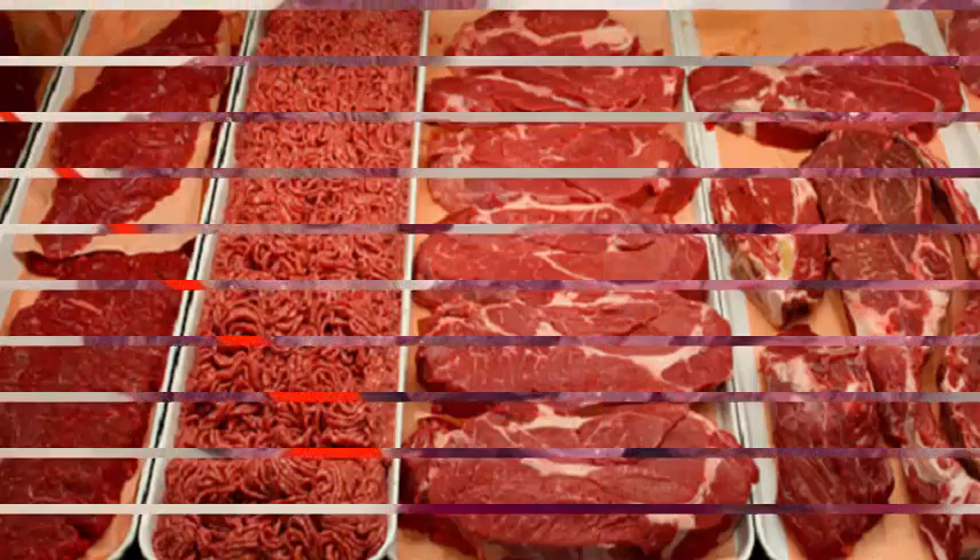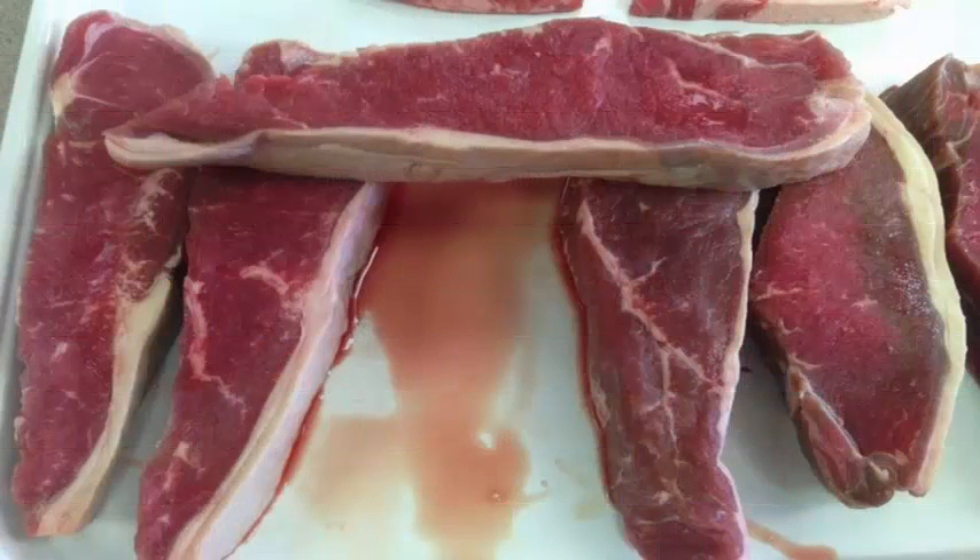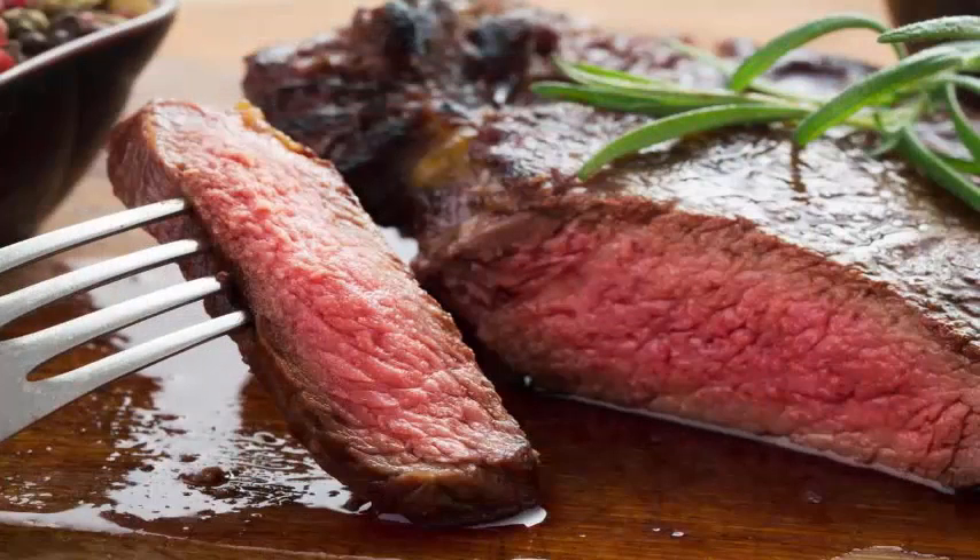Remember that 75% of the meat is water. When frozen, the ice crystals rupture the muscle cells, releasing myoglobin, which is mixed with water when the food is thawed and produces this typical red liquid.